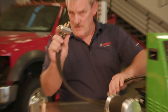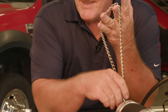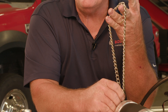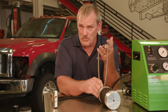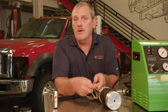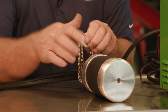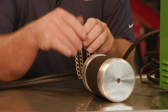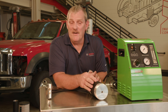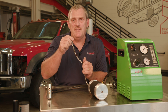Along with the two hoses, there's also a safety chain. This safety chain is very important — make sure you find something rigid to connect it to when you do your testing. Remember, your HPT500 will range anywhere between 2 PSI to 20 PSI. You don't want these bladders to blow out while testing — 20 PSI is enough to blow these out of a pipe — so make sure you use the safety chain.